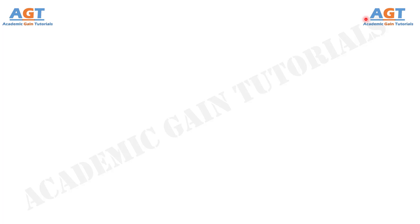Welcome to Academic Game Tutorials. In this video, we will look into the differences between shielded metal arc welding and flux core arc welding.